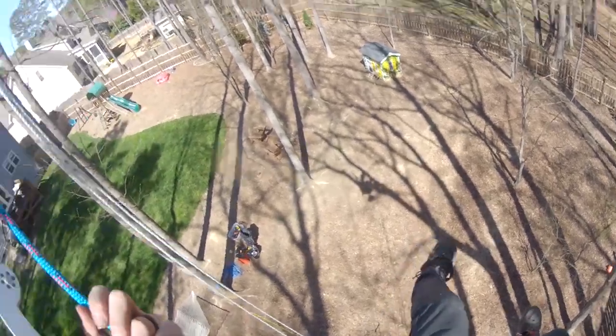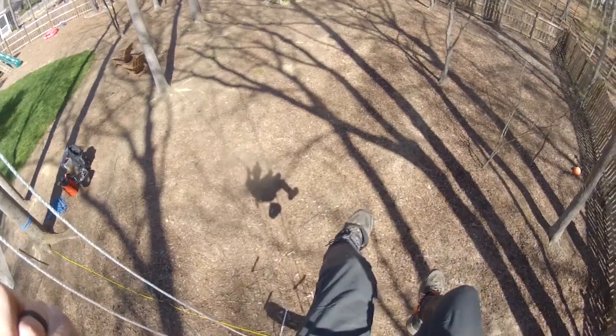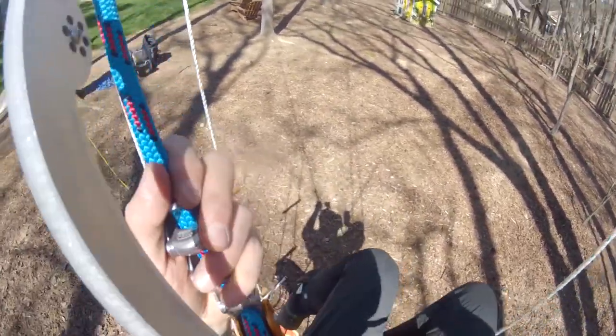I don't have any footage of this particular swerfer in action because the family eagerly came out just as I was descending to give it a try, but here are some clips of other inter-tree swerfers I've installed.